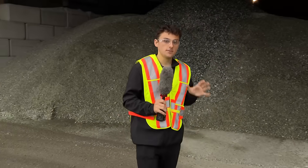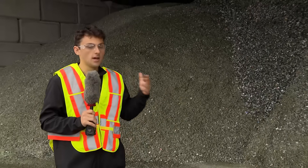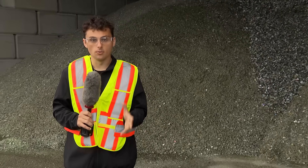What's behind me is the best of the best — it's furnace ready. It's going to be turned into bottles and other new products. The rest of it is what gets turned into other things, like EnviroRock.